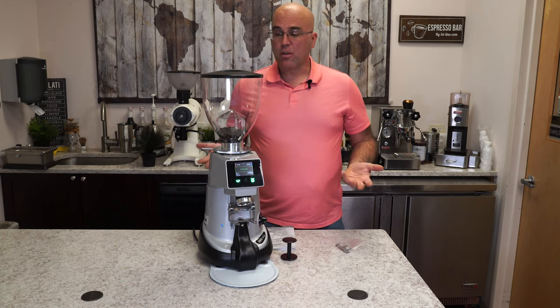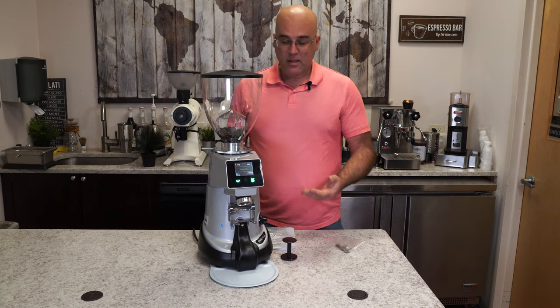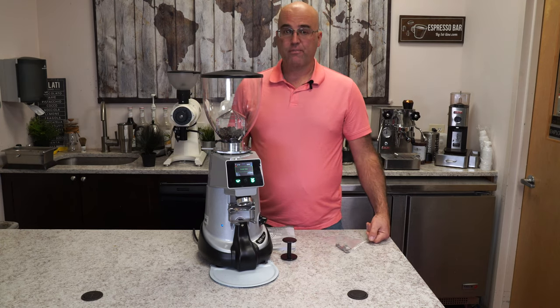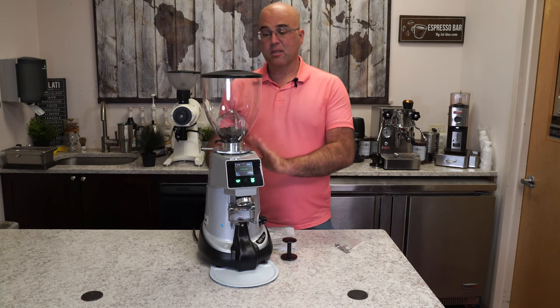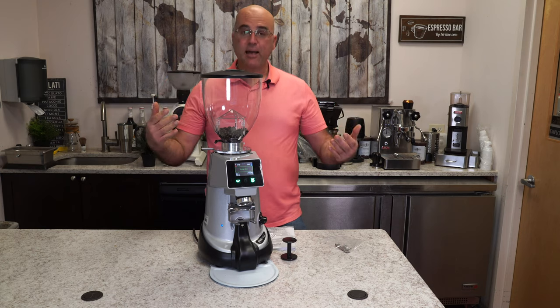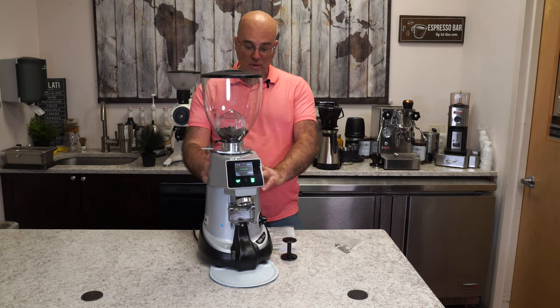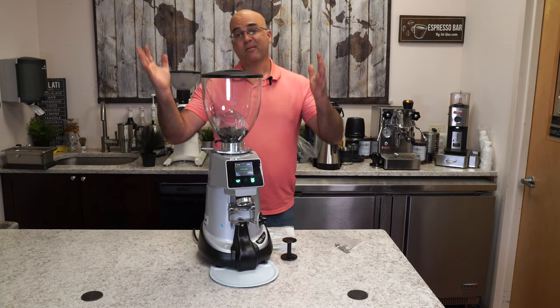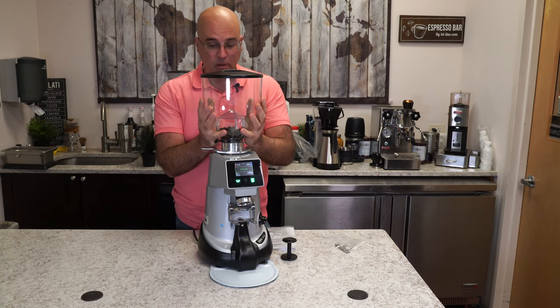What is special about this grinder? The main thing that mostly sticks out is it weighs the grinds right into your portafilter for single and for double. This is something that's kind of a leap ahead and will do a very good job. It is a full-size commercial grade grinder with a large bean hopper, roughly around 26 inches in height.